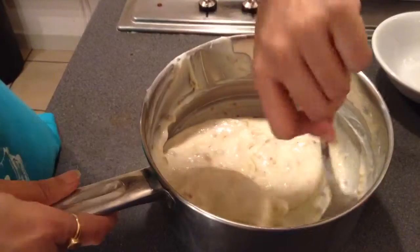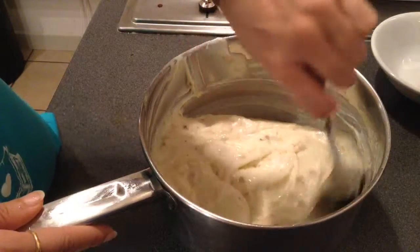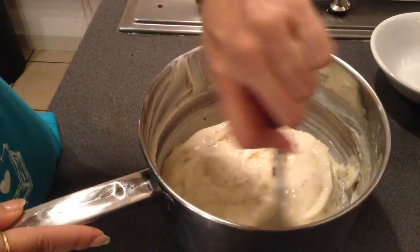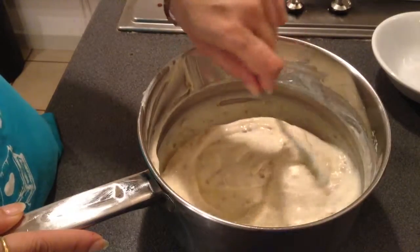You can see the hung curd — the shrikhand has got the lustrous look. So you can just keep it in another bowl. Keep it aside for half an hour so that the sugar doesn't form granules in it. And finally it will be ready to serve after half an hour.